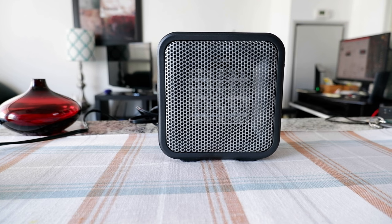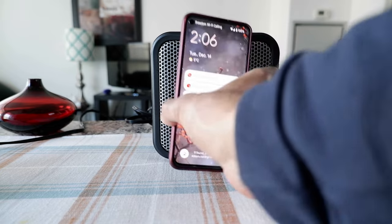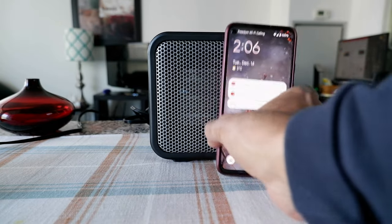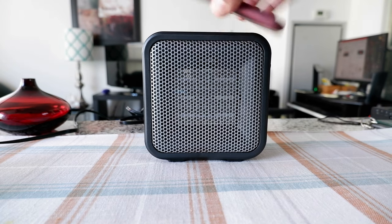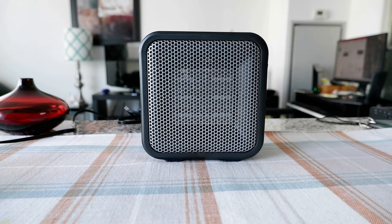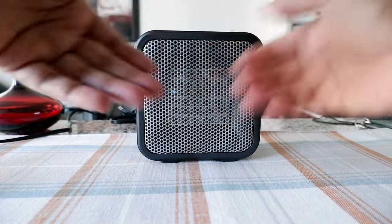The heater looks like this. I'm going to put a cell phone next to it so you can see how big it is. It's really tiny — almost the same size as the cell phone.